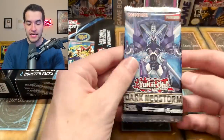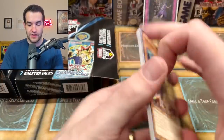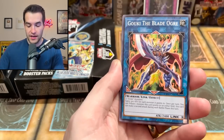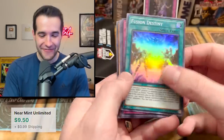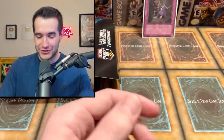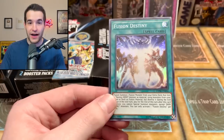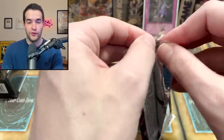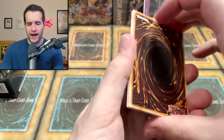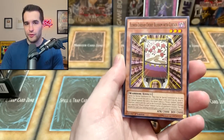First pack is Dark Neostorm — Fusion Destiny is in here as a super rare. Let's see if we can pull it. Gouki, Diligentious Dragon, Neo-Flamvell — and we pulled it! Overflow Dragon, Fusion Destiny super rare! It's definitely not $25 anymore after the reprints, but it might still be worth around $10. Did Walmart load these? First edition Raging Tempest too — that's cool, an older pack, almost six years old, early 2017.